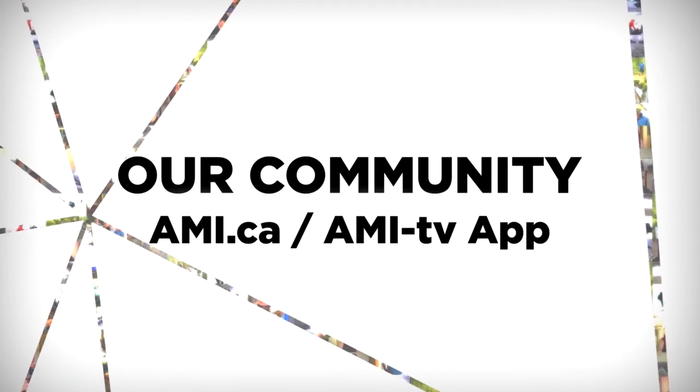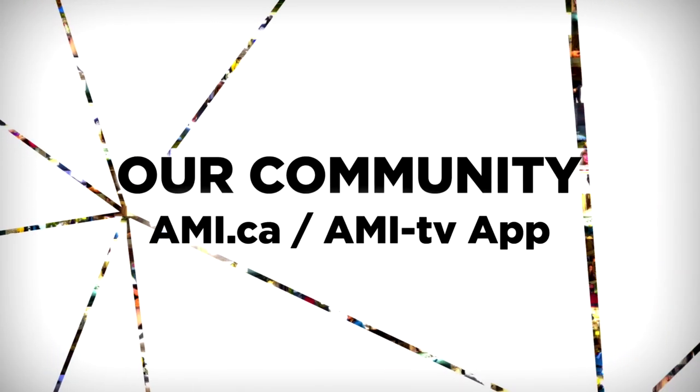Stream episodes of Our Community at AMI.ca or on the AMI-tv app.